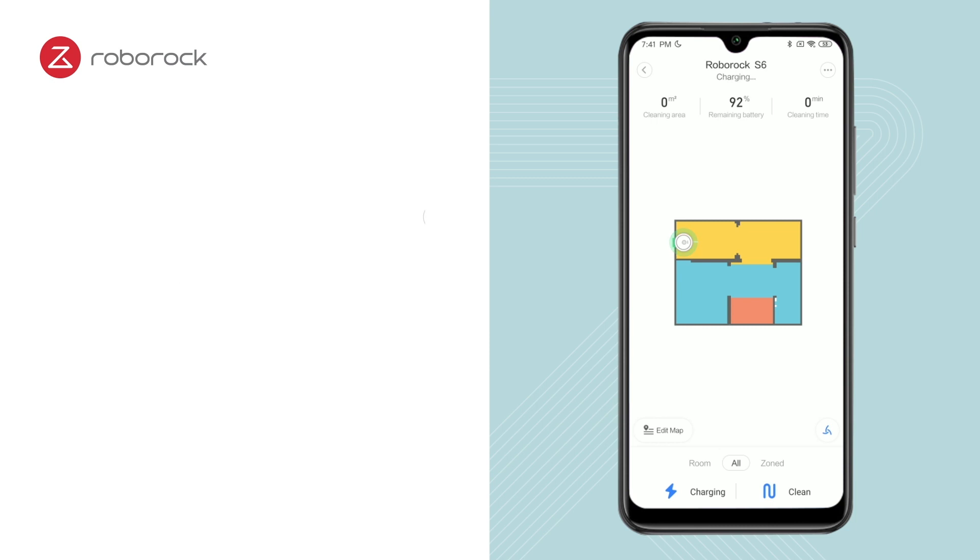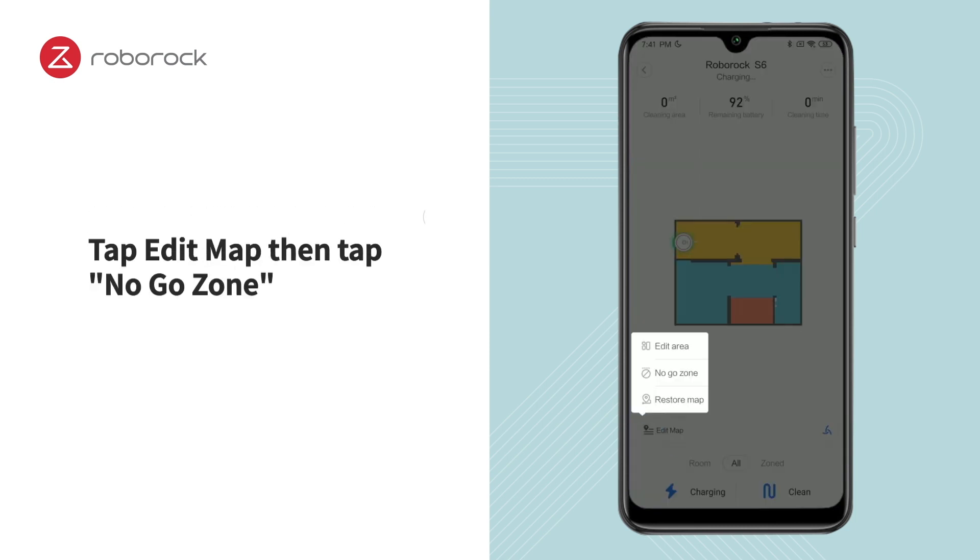Return to the Map screen. Tap Edit Map, then tap No Go Zone.